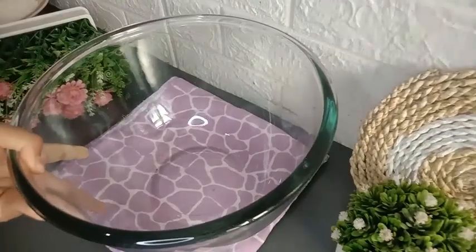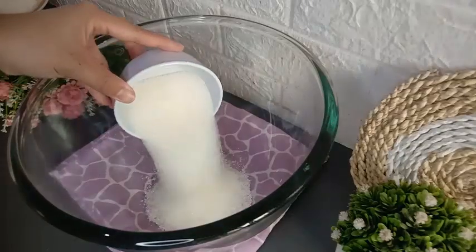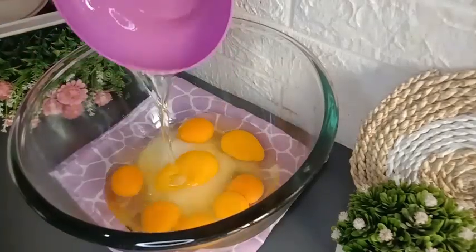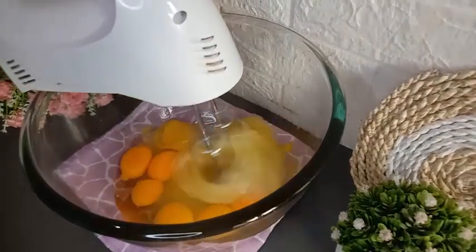Siapkan wadah untuk mencampurkan semua bahan-bahannya. Masukkan 180 gram gula pasir. Masukkan 6 butir telur utuh dan 2 butir kuning telur. Mixer telur dan gulanya sampai gulanya larut.